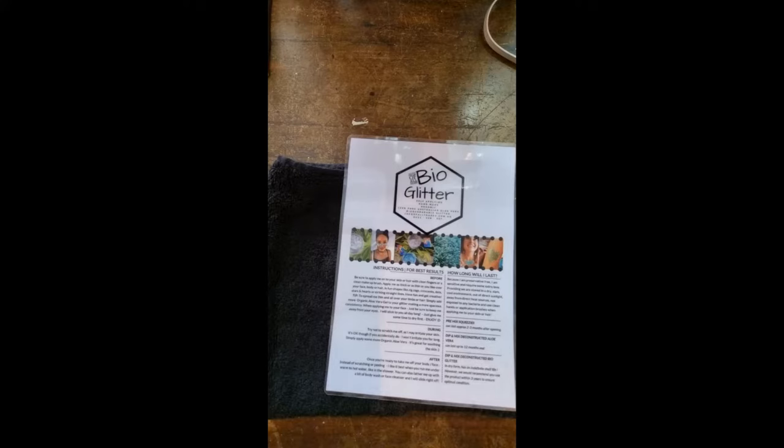Because the aloe vera is completely organic, there are no preservatives in it, which means we need to keep it really clean between each use. It's sensitive and requires a little extra love. Store it in a dry, dark, cool environment, out of direct sunlight, away from direct heat sources, not exposed to any bacteria, and use clean hands or application brushes when applying.